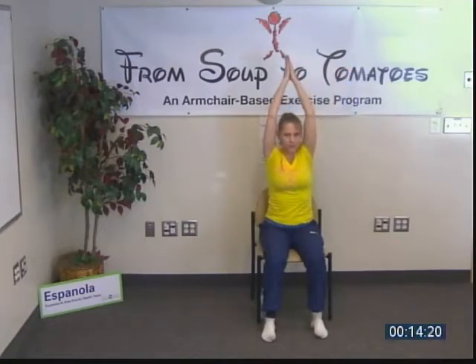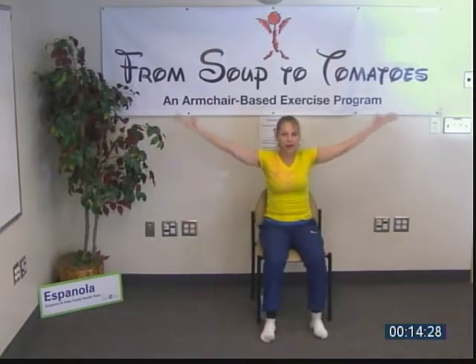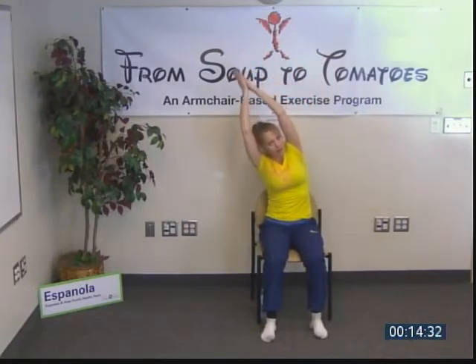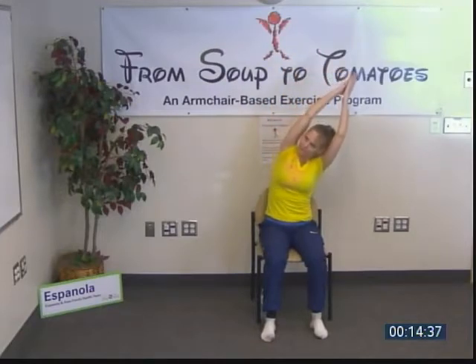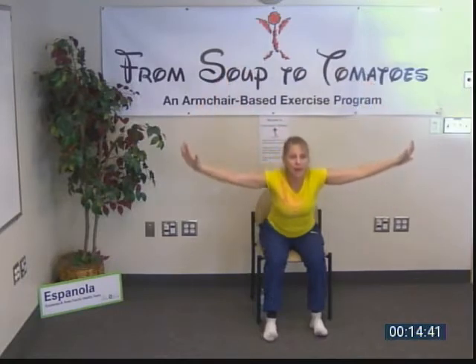We're going to add one more move — the forward fold. We begin with our mountain, inhaling up into crescent moon first on one side, then inhale and reach to the other side, inhale reach, exhale, and then Swan Dive down.